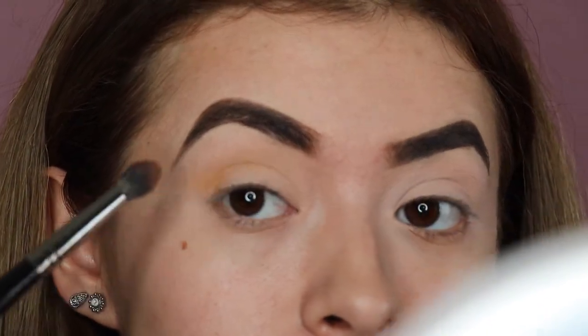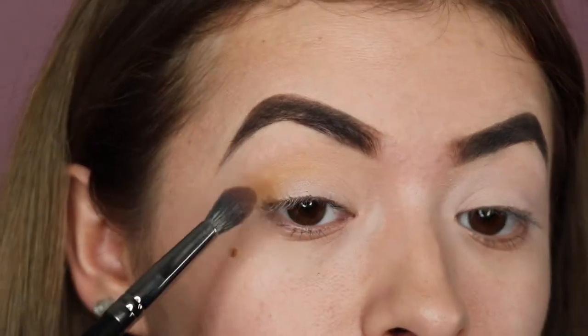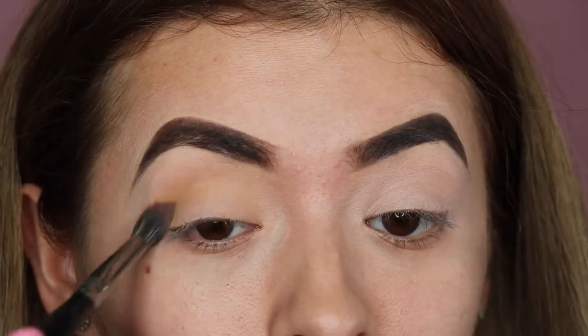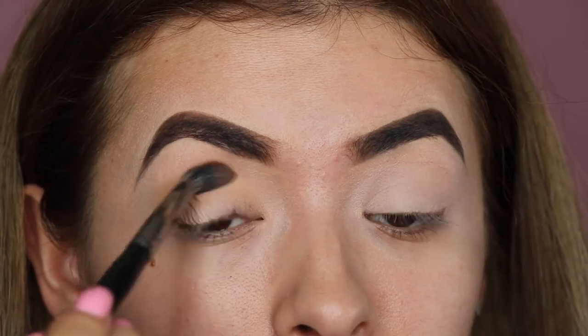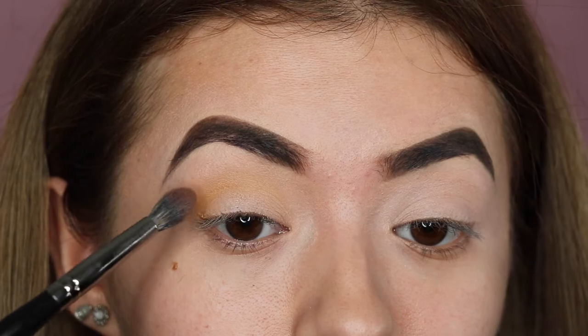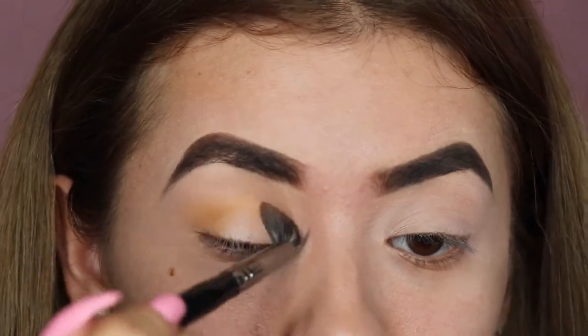We're first starting off with that orange shade and we're going to try to build this up towards the crease and the outer corner and inner corner. We are doing a halo eye, so that's why I'm focusing mostly on the outer corner and then bringing it to the inner corner.